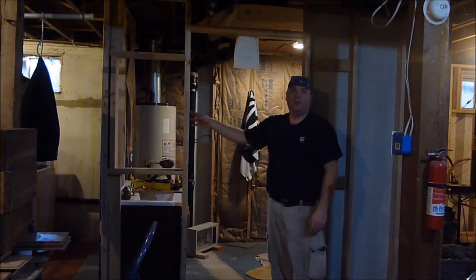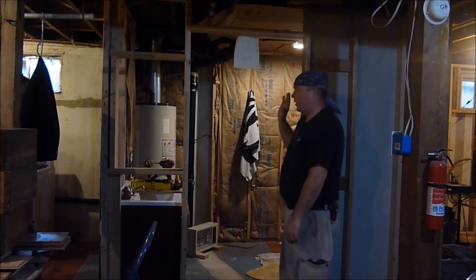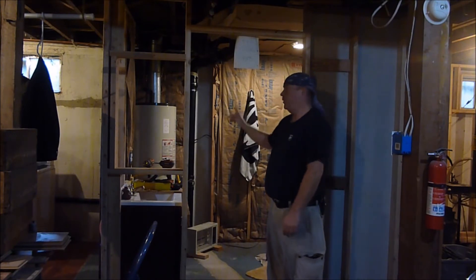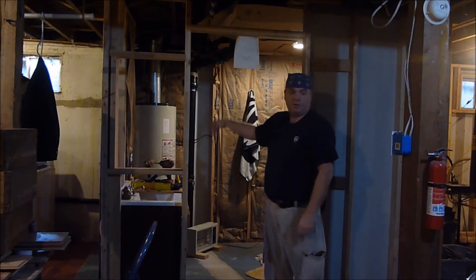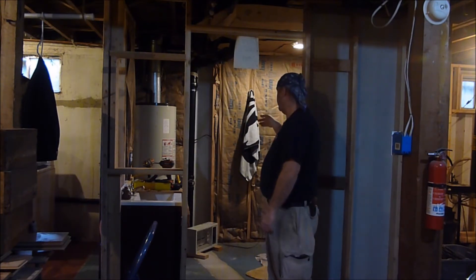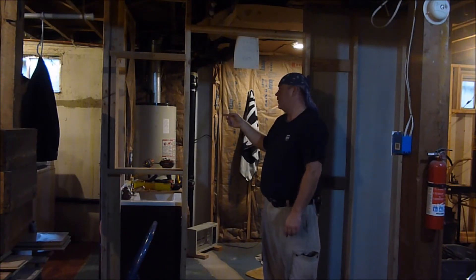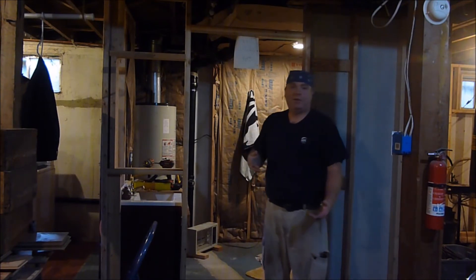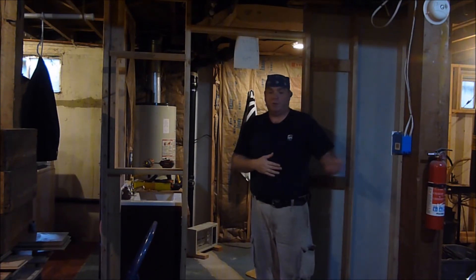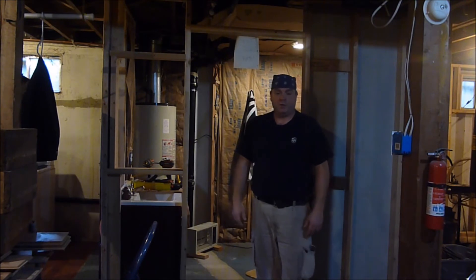I've already done videos on framing walls so I didn't show all that. I am going to do some videos on insulation — and I really like this insulation. It's about 80% recycled glass and plastics and was quite a bit cheaper than some of the box stores. I got it at a different place, so I may have videos on using this later on down the road.